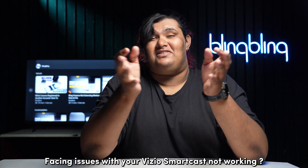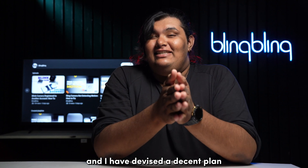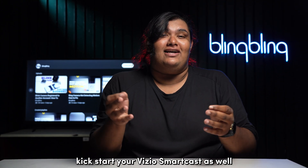Facing issues with your Vizio smartcast not working? I've been there and I have devised a decent plan that will help you kickstart your Vizio smartcast as well.